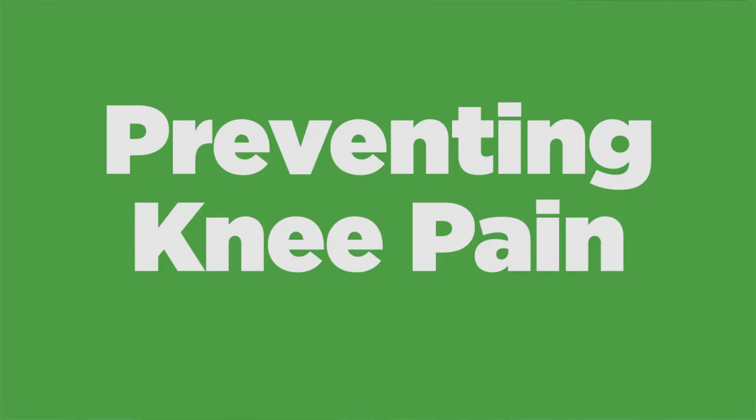Hi, my name is George Cattell. I'm an exercise physiologist at Lancaster General Health. I'm here to talk to you a little bit about preventing knee pain.